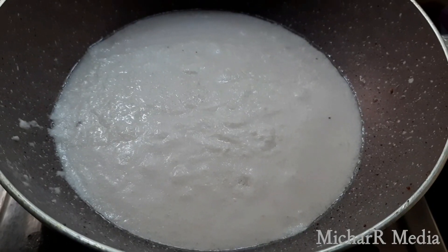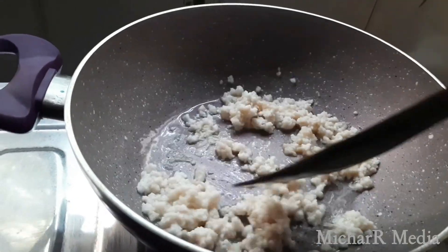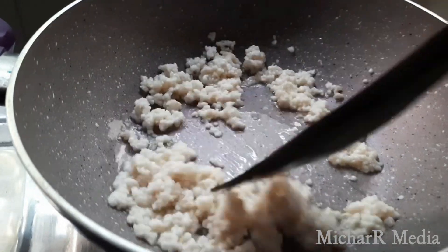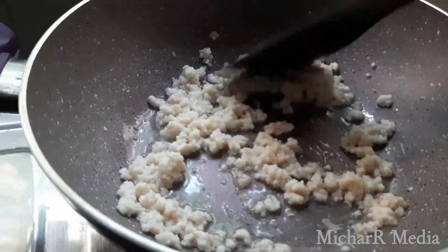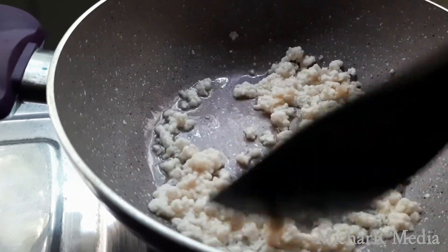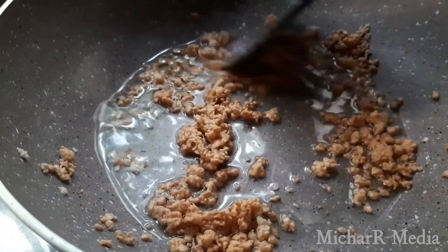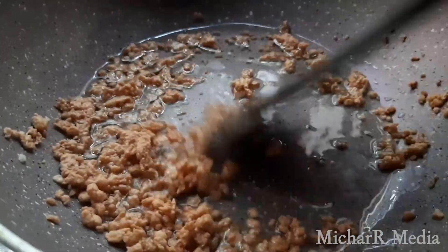We have to add the black color in the middle. This is a brown color. It looks like a medium flame, it looks like a high flame. Now we have to add the black color to the inside.